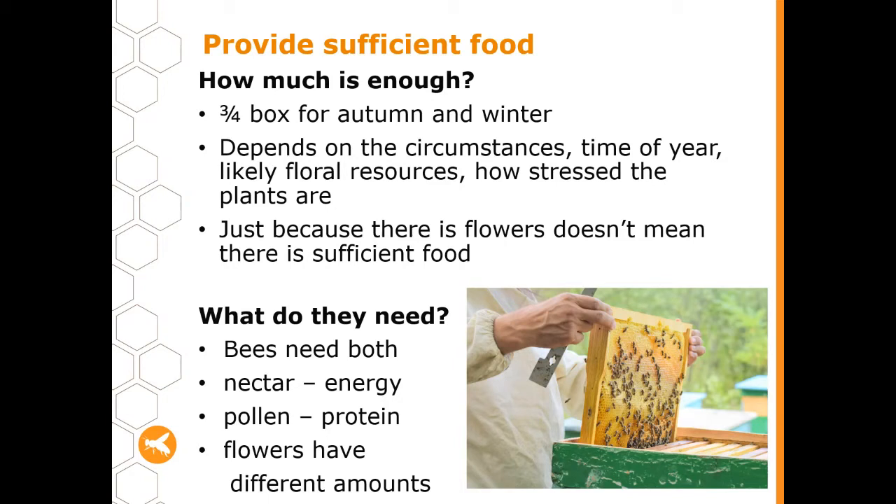In the southern areas where it's cooler, the dearth period is usually autumn and winter. Out west it's often periods of drought when there's not enough rainfall. Up in north Queensland it could be that it's rained for a really long period of time and bees haven't been able to get out and feed. So it depends on where you are what that period of dearth might look like, and it's a bit of a balancing act figuring out whether you need to feed.